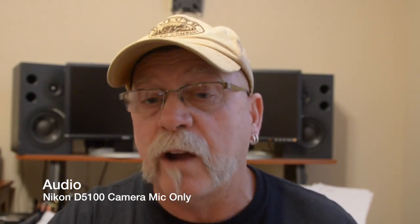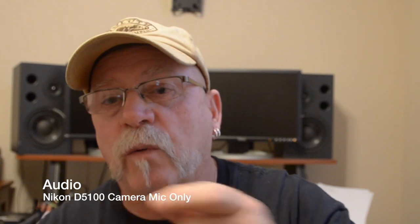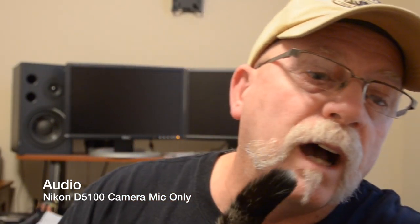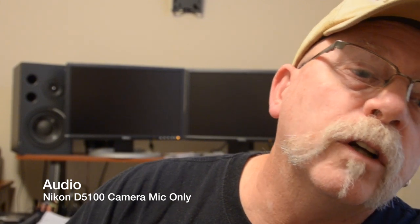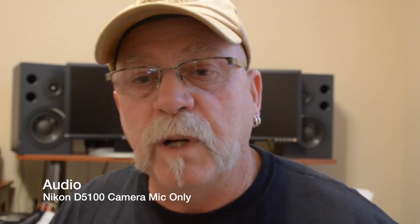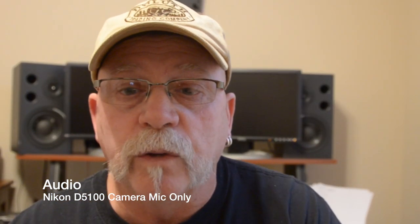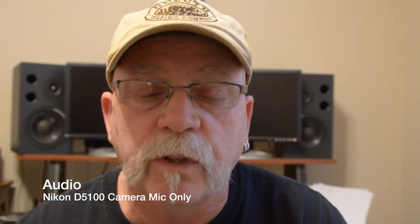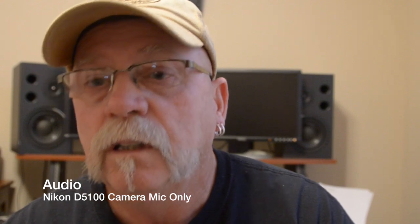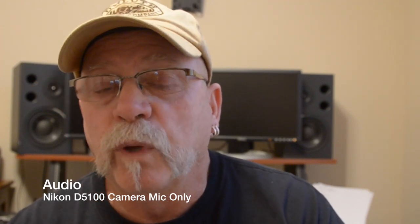It has a Rode NTG3 microphone hooked into it. So what I'm going to do is a couple of tests — I'm going to keep this file running and try a couple of things. Right now I'm going to turn on the Tascam DR-60D. It should be running, and it's going to ask me if I want phantom power, so I need to set that. Now it is running. The only audio you're hearing right now is just from the Nikon D5100, but the Tascam below it is running. I don't know if that's going to induce any ground loop noise or anything like that — probably not, I don't really expect it to.